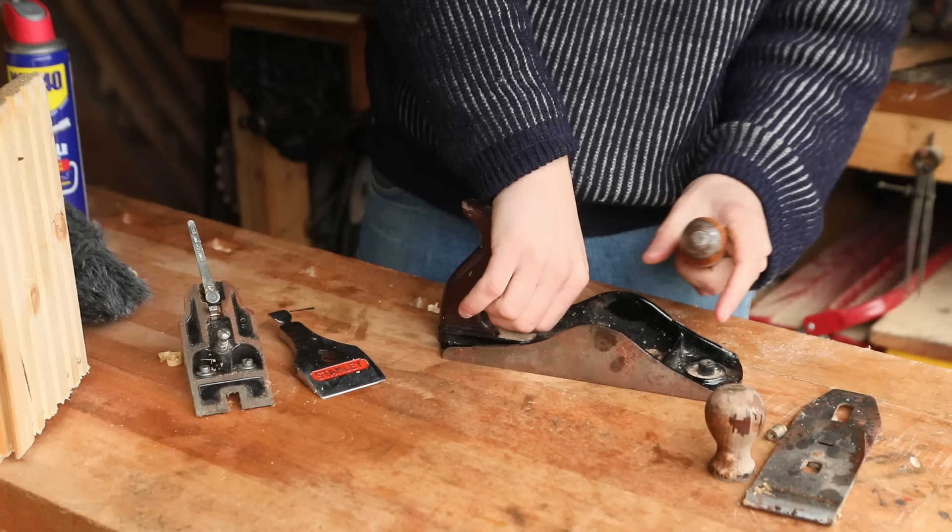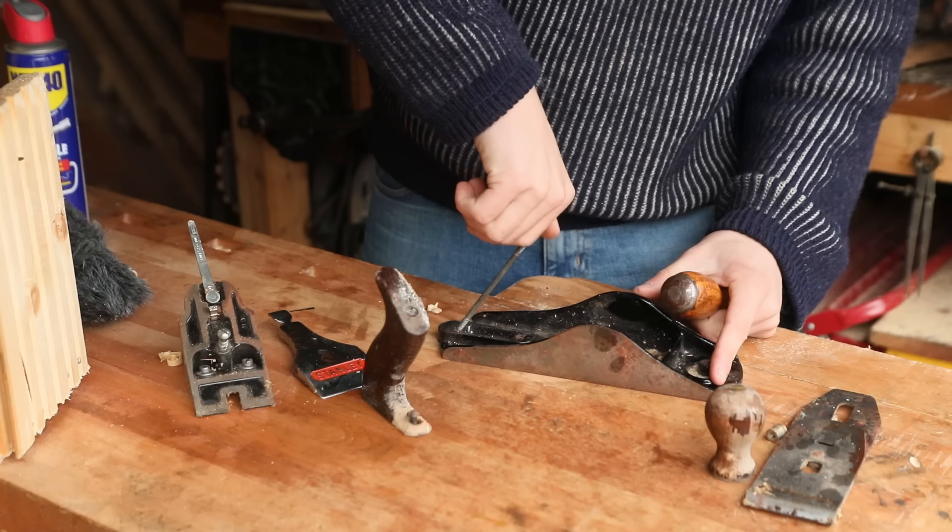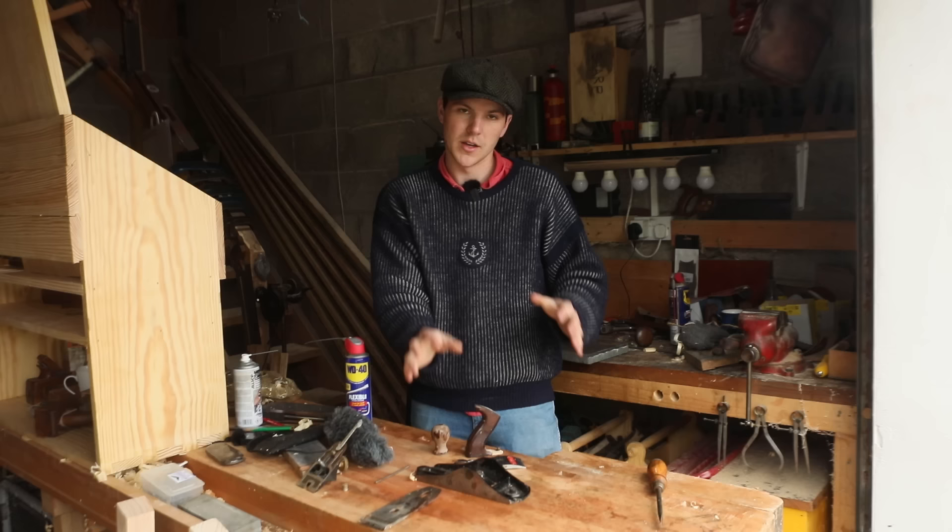Once we remove this last screw the last handle is gone off, and now we can start working on the pieces one at a time, now that it's broken into all its different components.